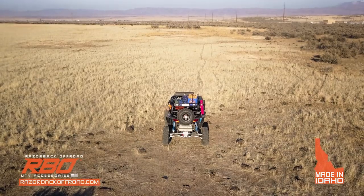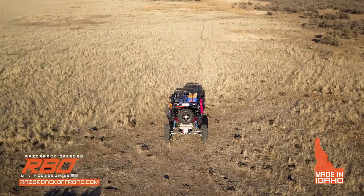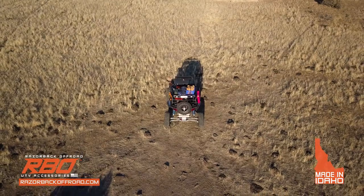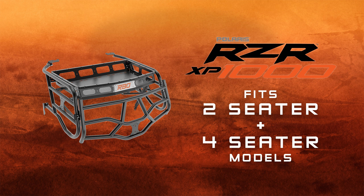When it comes to satisfaction, we believe in backing up our products. That's why we offer a 30-day money-back guarantee. Order your Razor 1000 Expedition Gen 2 rack online now at RazorBackOffRoad.com or at your local UTV distributor.